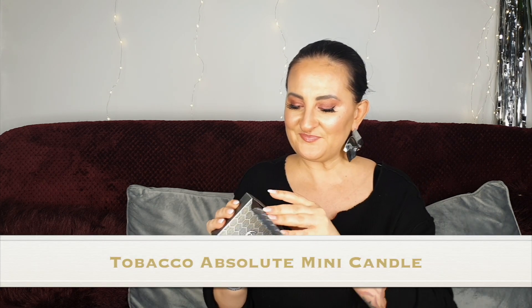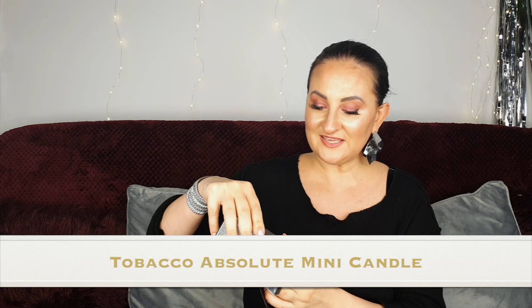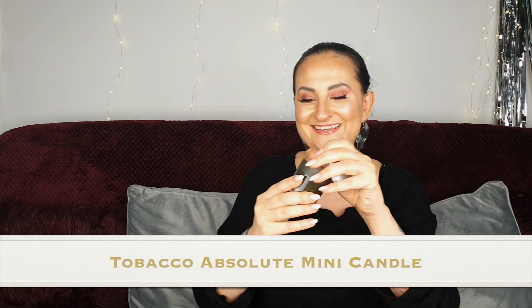Number six is quite heavy — I'm really hoping it's a candle. And it IS a candle, yay! This one is Tobacco Absolute. Oh my god, this smells just lovely. I think it's a masculine scent but for me it smells totally unisex — it's lovely, definitely something I could wear myself. First candle, very very happy!